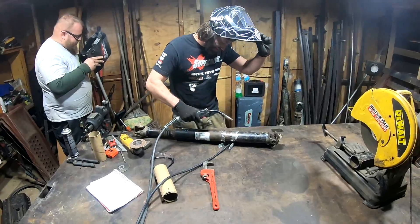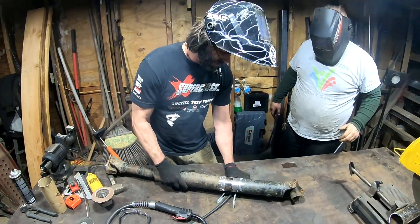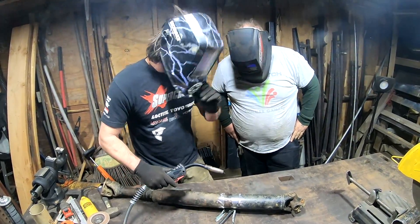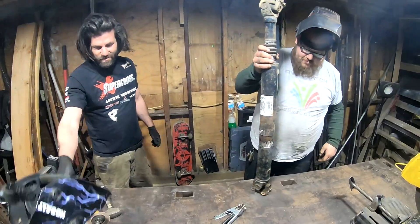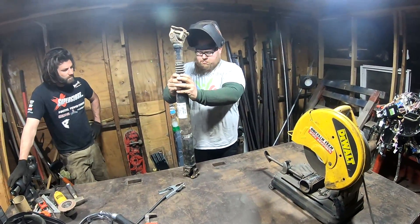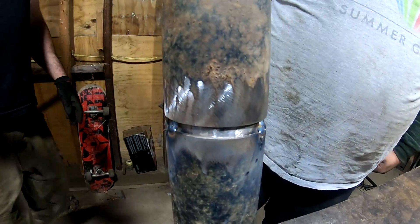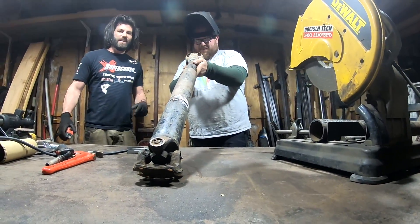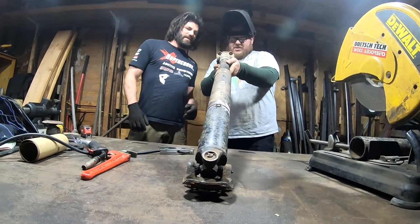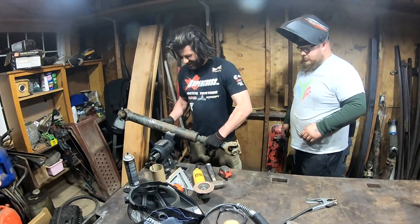I'm going to tack this in three places. Bear, is it okay if I put it right there? Now, make sure these ears are still lined up. Oh, it's a little crooked actually — it got a little crooked from stomping it. But we can still fix that. How are we going to fix that? We're going to clamp it in the vise and twist it. I'll just twist that thing with a crowbar. Which way do you got to turn it?